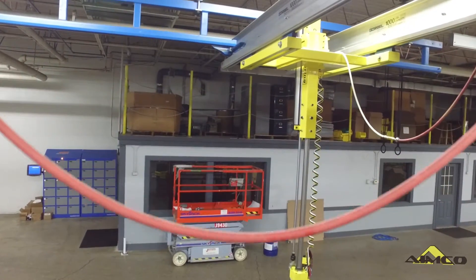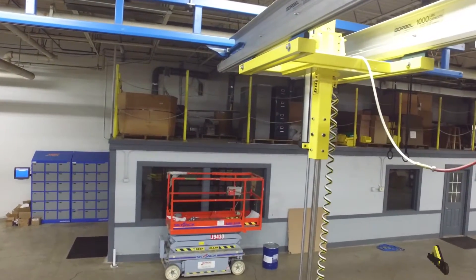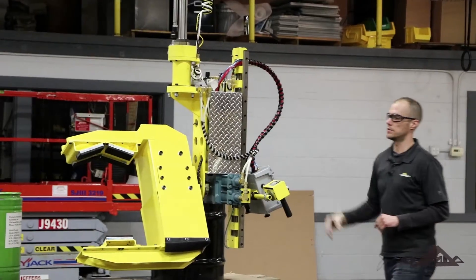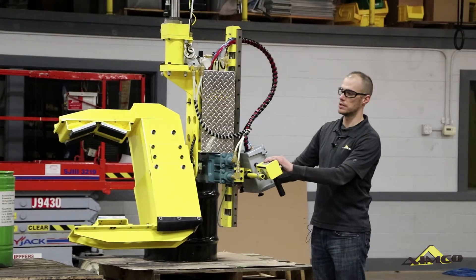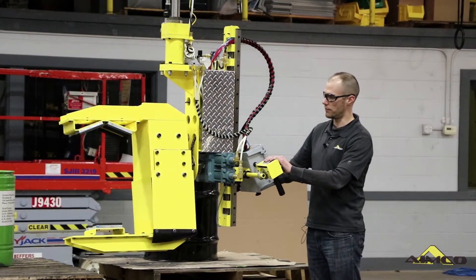Overhead bridge crane, AIMCO trolley platform, and our TA-1000 series torque arm handling the suspension and lifting of our end effector today.